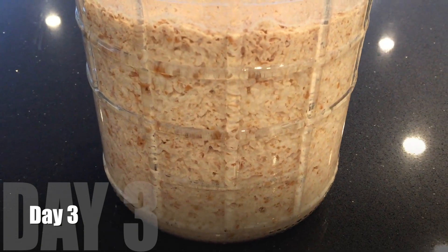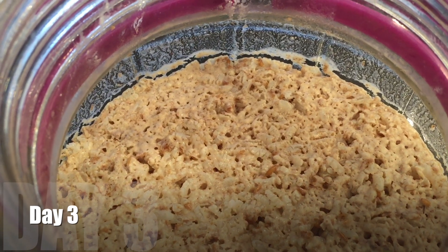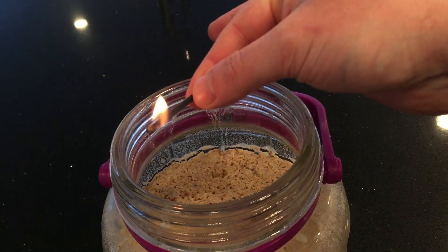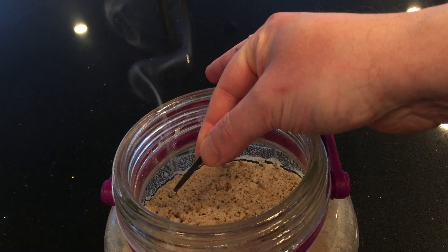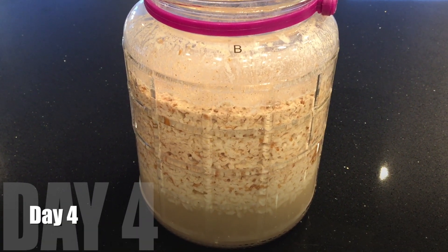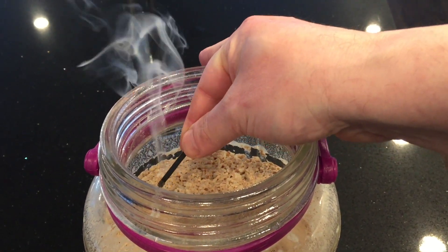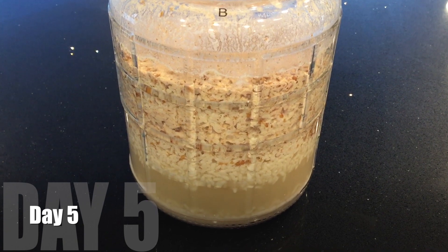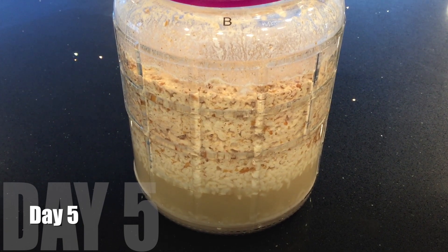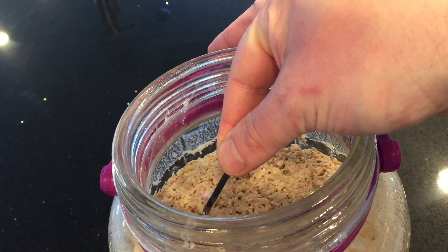Day three — it's softening a bit. Is this working? The match still goes out, so something is fermenting. On day four this looks pretty normal actually. There's a separate layer at the bottom — that's good. The match still goes out. This is progressing and actually looks pretty normal, so I'm feeling a little better about it.